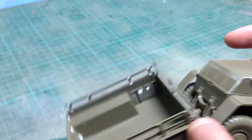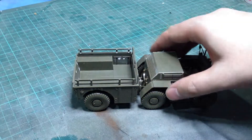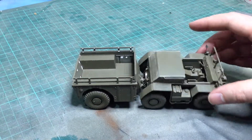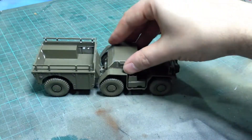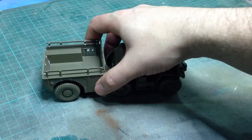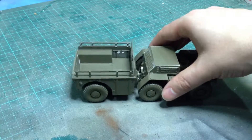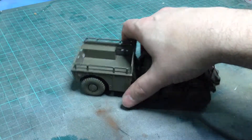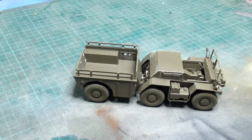Maybe the strangest thing about the whole vehicle is the articulation. On the real vehicle there is an articulated joint that allows articulation in the pitch, roll, and yaw directions, and it's even used when the vehicle is steering — not just from the front wheels but through the joint as well. On this kit, though, it doesn't turn. The joint will pitch and roll very happily, but there is absolutely no yaw movement at all, apart from just the normal slop in a plastic joint. That's really very strange — I was slightly disappointed with that.